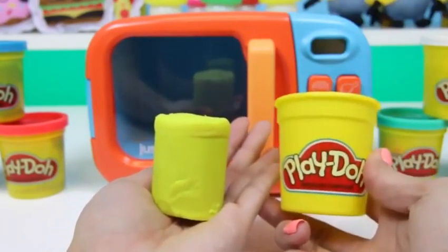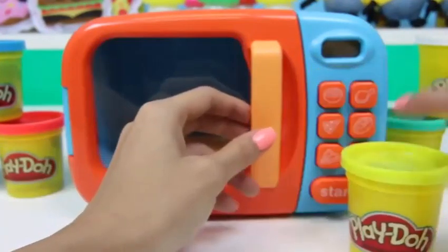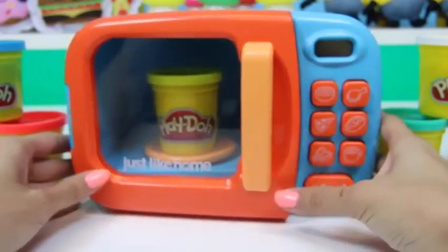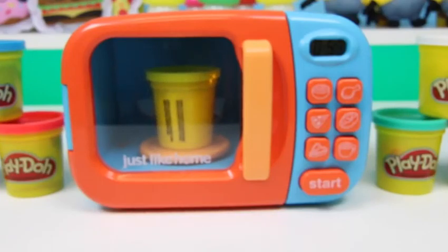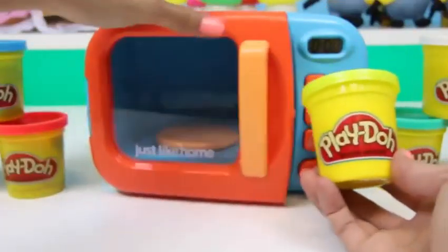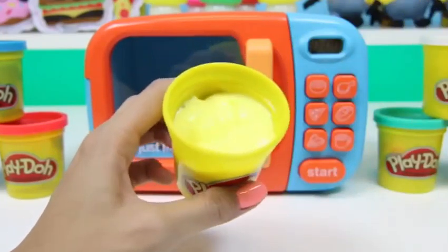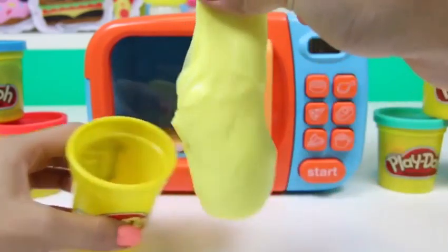So here I have a brand new can of Play-Doh — see? Untouched! I'll put it back in the container and then place it in the microwave. And now we wait. Still just a can of Play-Doh — or is it? It looks like our Play-Doh melted into slime! Magic!